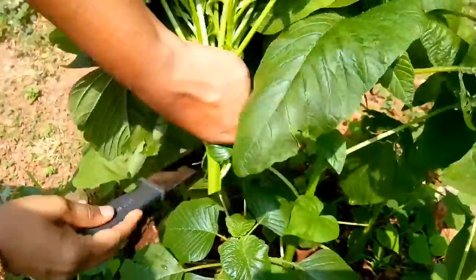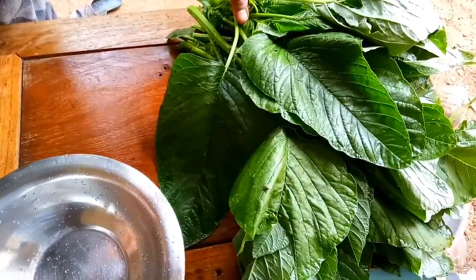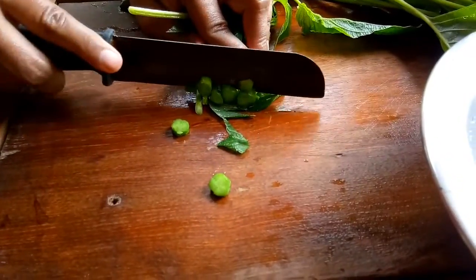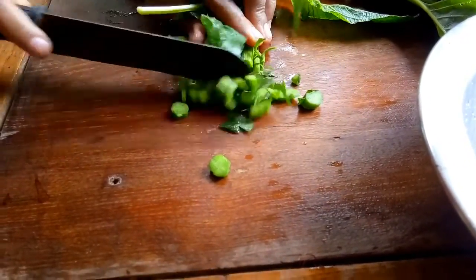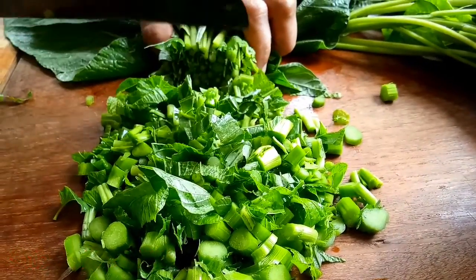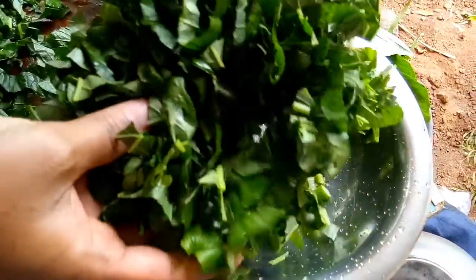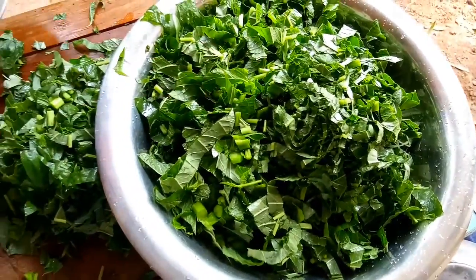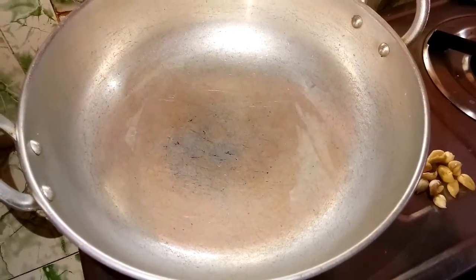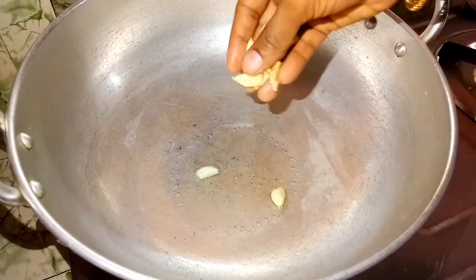Cook the rice in its way. Then cut the seeds and make sure the seeds will get chopped. Add 5 tablespoons of veggies. Cut the seeds and put the seeds in a plate in small pieces.